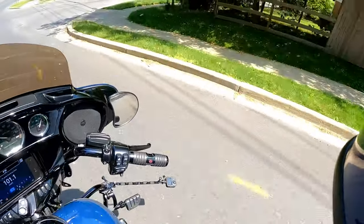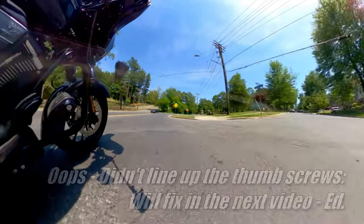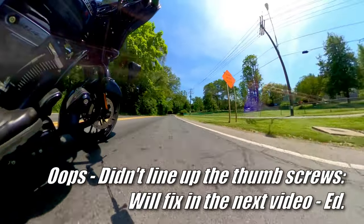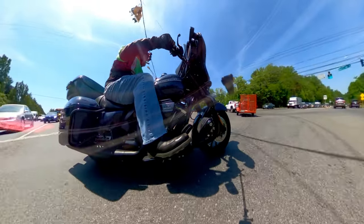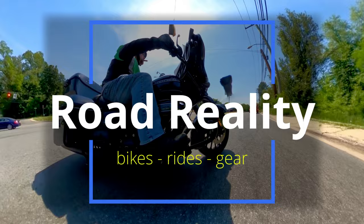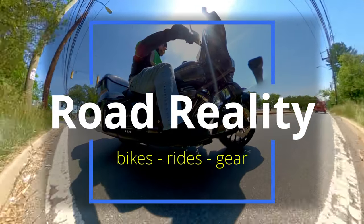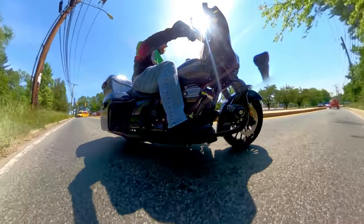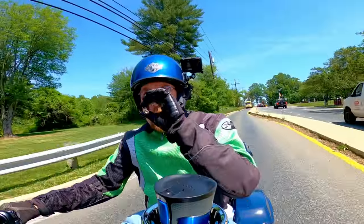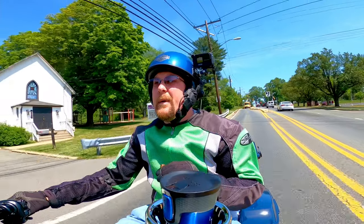Hey, would you look at that? It's holding on. Hello, my friends, and welcome back to another Road Reality video.